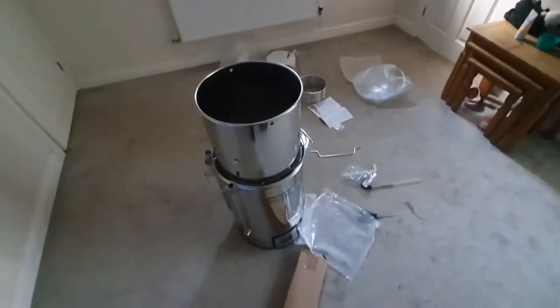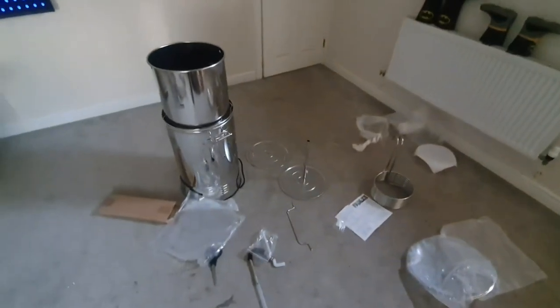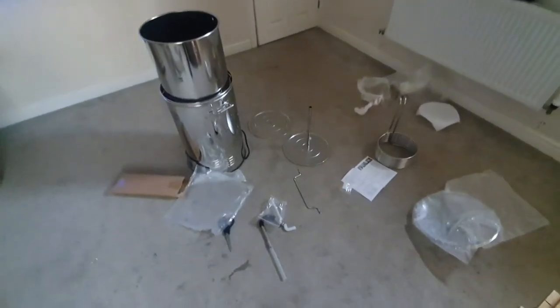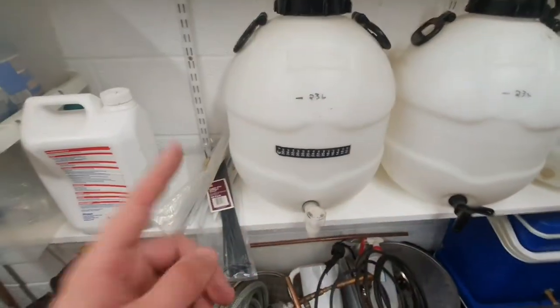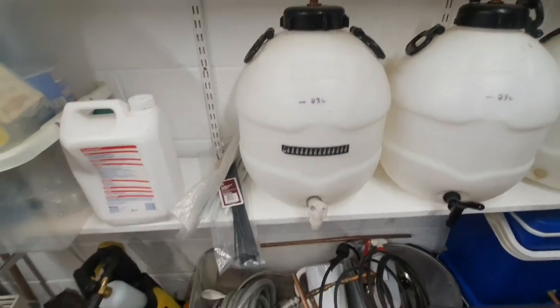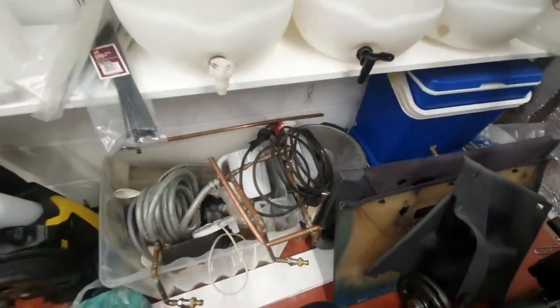We'll pack all this away and then get ready to look at the old brewery before we kick on with the brew, just so you can see what I've been using for several years now - and whether this new system is an upgrade or downgrade I don't know, but it's definitely something different. We've got all the different vessels from the old setup plus barrels, fermenting vessels, and everything else. We've got three barrels here, one with a pressure gauge.